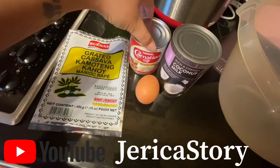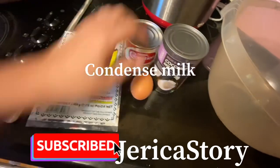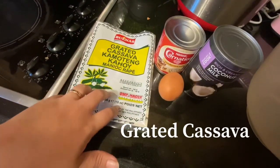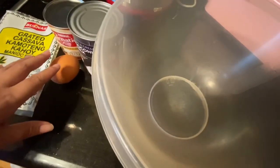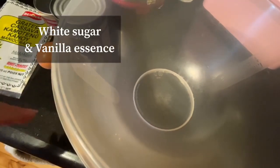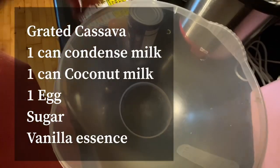Hi guys, ngayon gagawa tayo ng ating cassava cake. Ito ang ingredients niya: Carnation condensed milk, one egg, coconut milk, grated cassava — kamoting kahoy or grated cassava. Yan ang ating ingredients, at kailangan natin ng isang bowl. Kailangan din ng sugar — mga one-fourth cup of sugar lang.